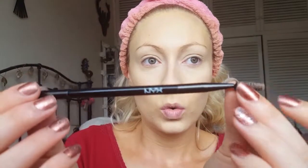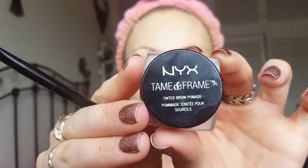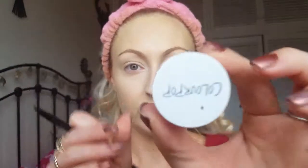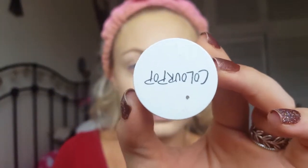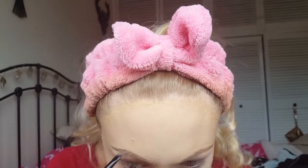Now I'm taking the NYX double-ended brush for my eyebrows and running the spoolie end through my brows first to put them in the right shape. I'm taking the NYX Taming Frame in the shade Blonde to sculpt out my brows. Then I'm taking the Colourpop brow pomade in the shade Dope Taupe to fill in the tail of my brow and add a little bit more definition.